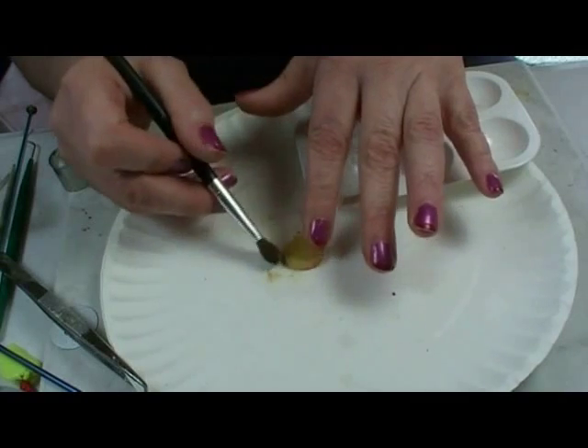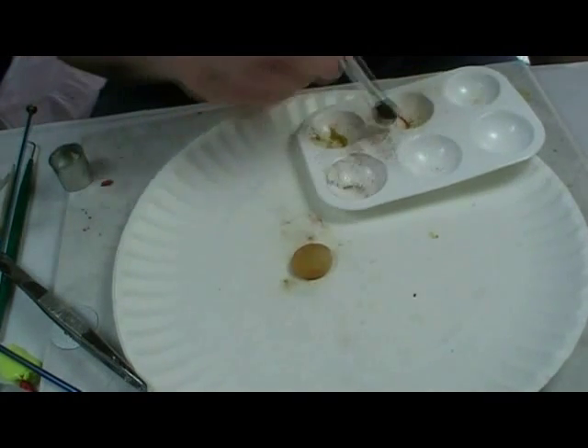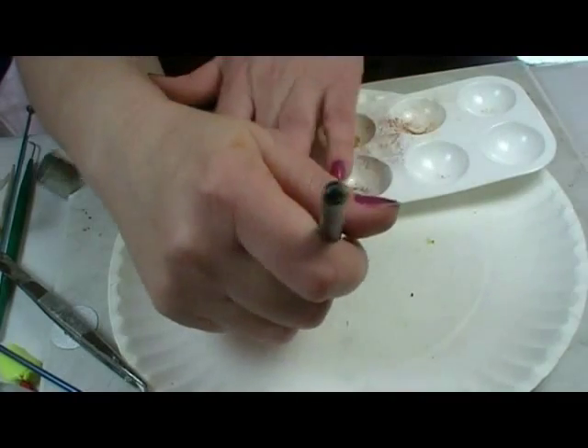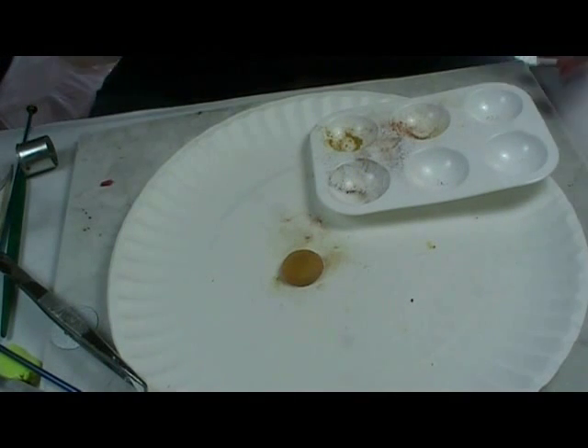I've got a little bit of brown here too. We don't need to really get a lot of color on it — our final step will actually put a lot more color onto it than what we're doing now. So that's pretty much all we do with the cake part.